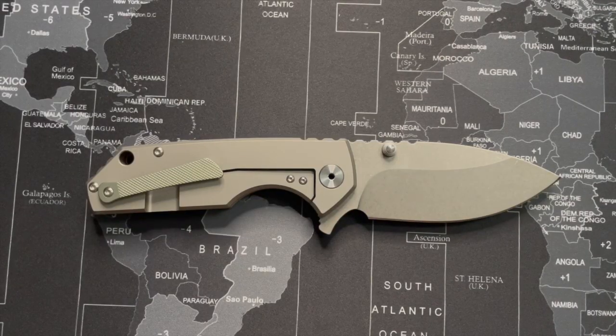Hey YouTube, today we're going to be talking about this overbuilt beast of a knife, the Ethan Grow EF906.